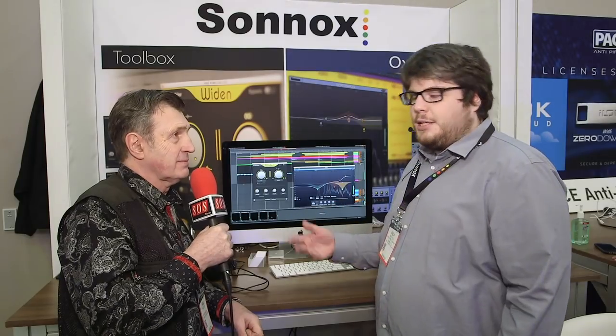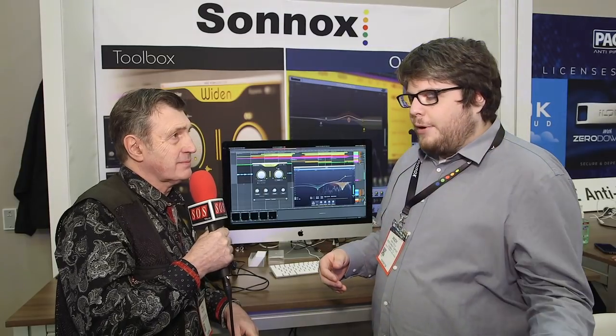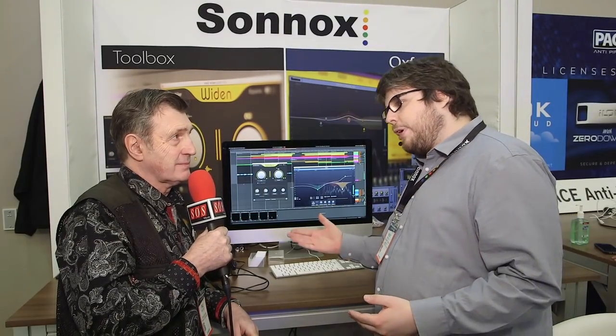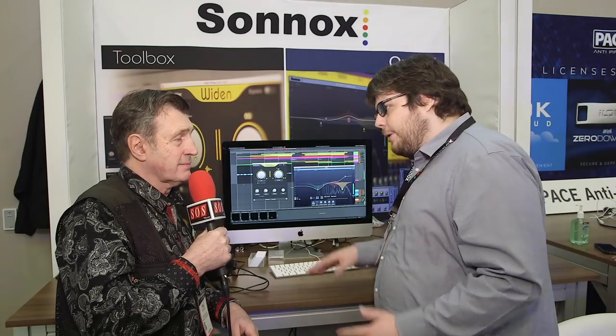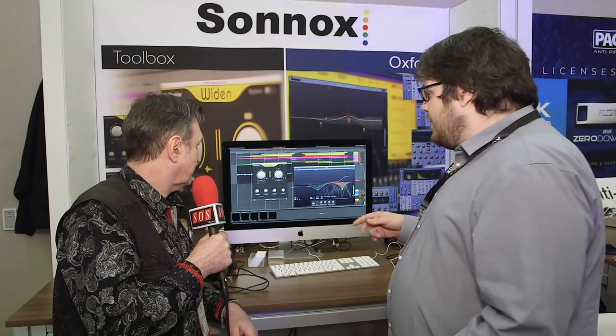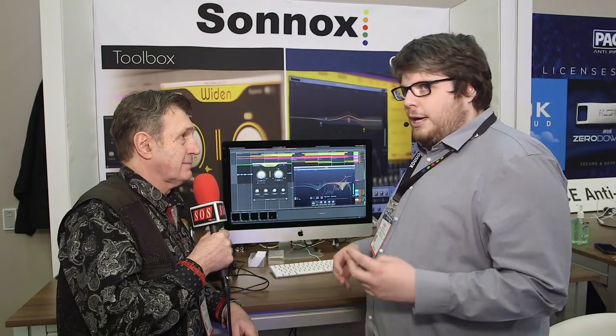The reason it looks different is it's part of a new range called Toolbox, targeted at very quick problem solving for people from their very early stages right through to professionals. The first product within this range is the Vox Doubler, which is presented as two different plugins: one called Widen and one called Thicken.